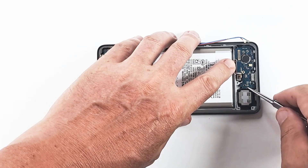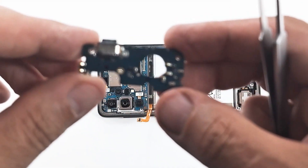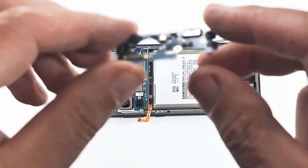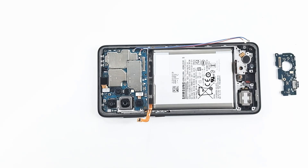The charging module contains the hull sensor, which is a magnetic sensor. If you replace the charging module with a module made in China, they usually do not have this sensor, and the phone will no longer recognize the original flip cover. Next we remove the main board and you will see the speaker.